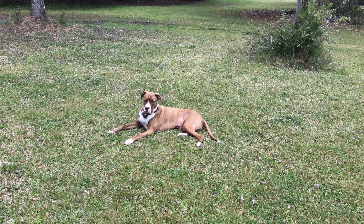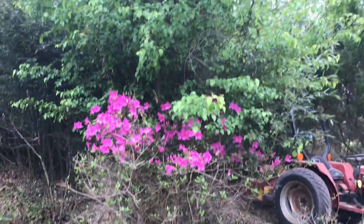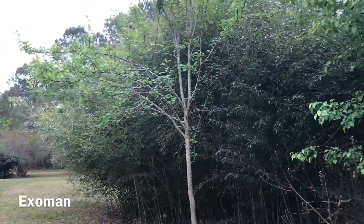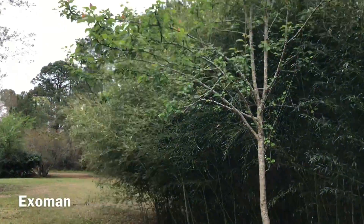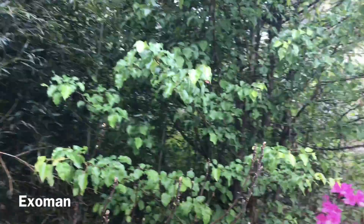Hello everyone, it's X-O-Man, and I'm out here on the front of my property. Here you see a nice pear tree and a patch of bamboo that you might be familiar with from our videos.